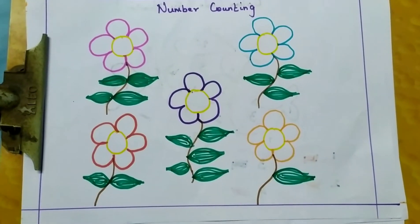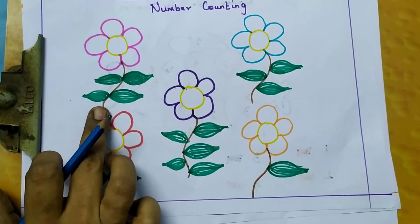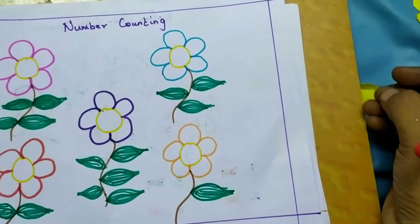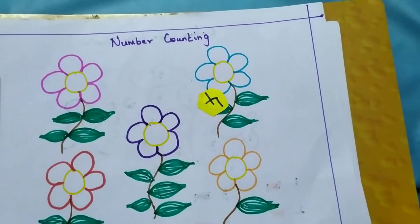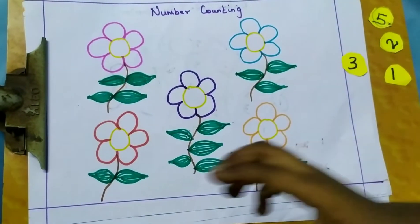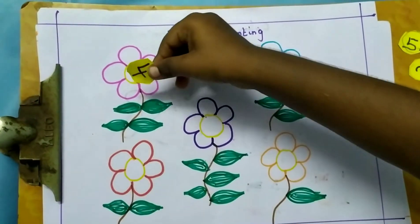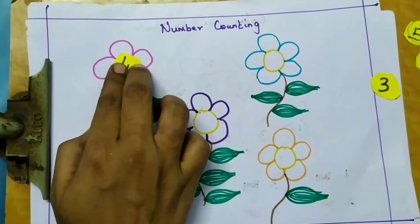So first, baby, this is number counting. In the flower, this is a leaf — how many leaves are there? Count: 1, 2, 3, 4. Identify the number 4. Then do the stick. Properly counted, baby: 1, 2, 3, 4. Then stick, stick — this is a stick. 4, you see — this is a stick.